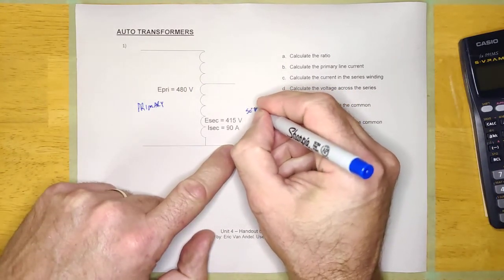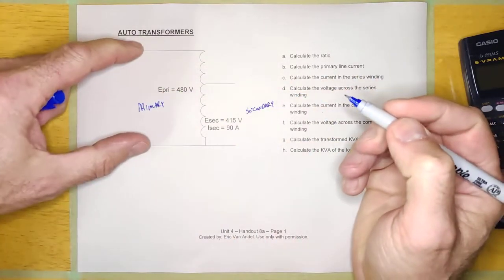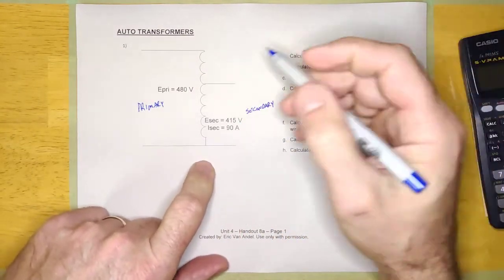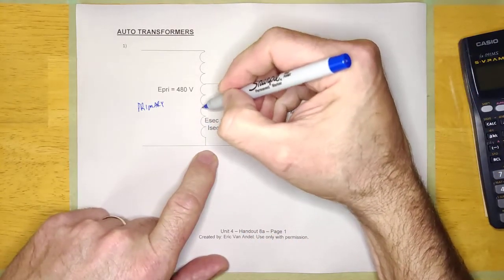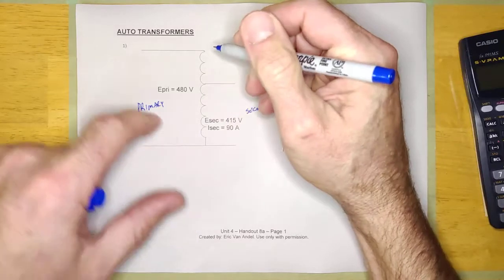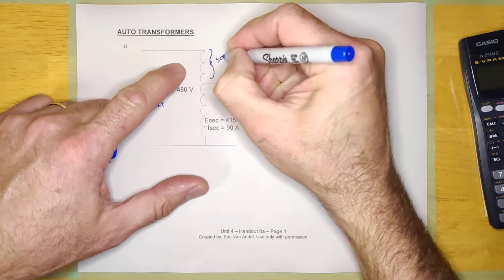This is the secondary side. It's only one winding, but the primary is going to be the source side and the secondary is going to be the load side. These two windings here have names. Even though it's one big winding, these windings do have names. This here is what's known as the series winding.